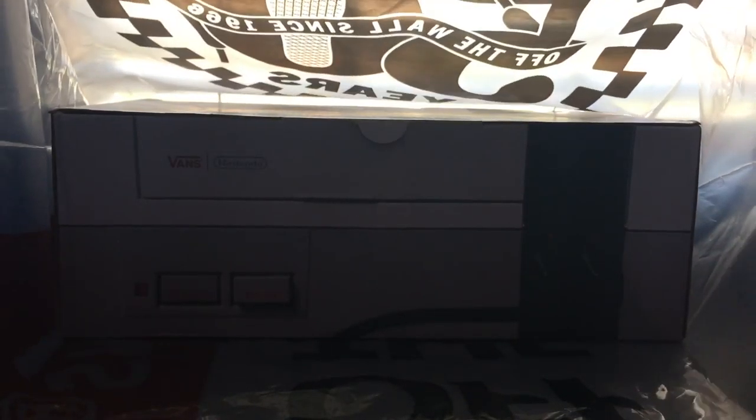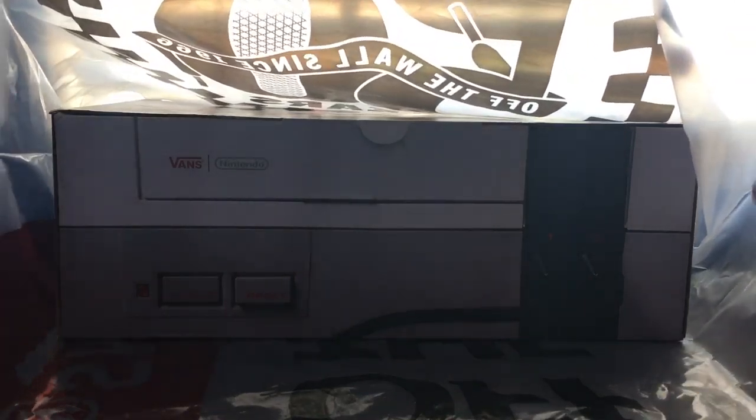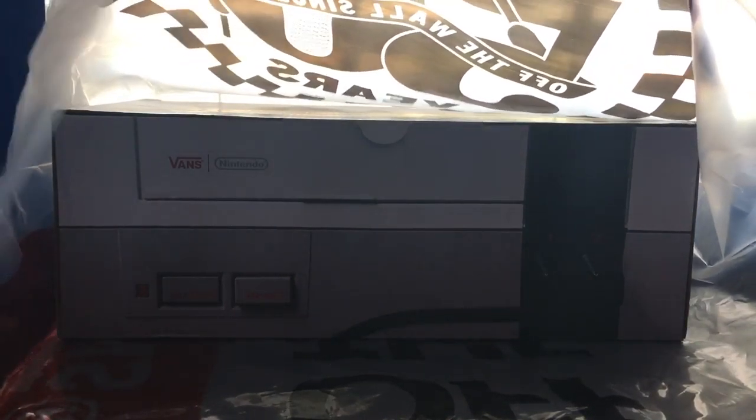This just got released on June 3rd, so it just came out. I went to California recently, and there was a Vans store nearby, so I said I'm going to go check it out — go see some Vans shoes, because I wanted to get some shoes.